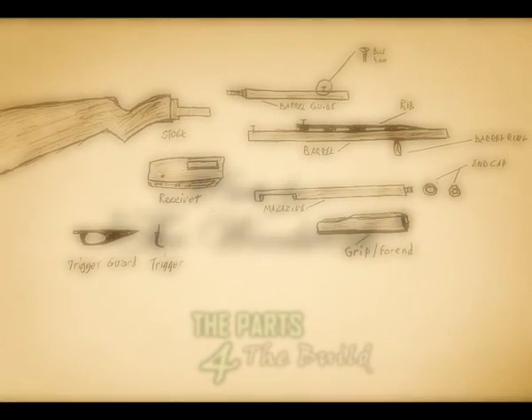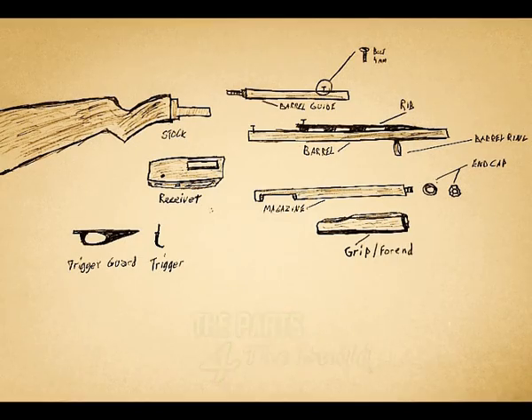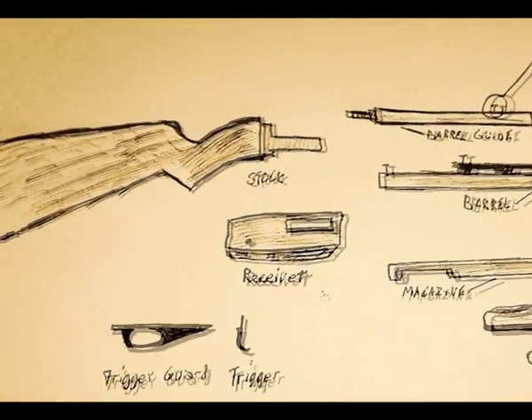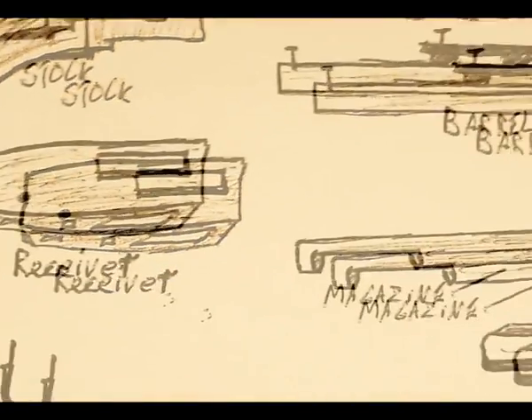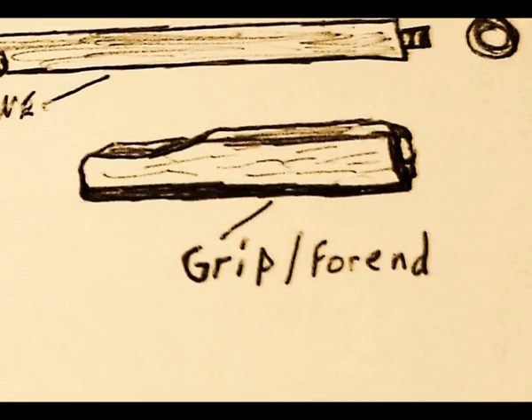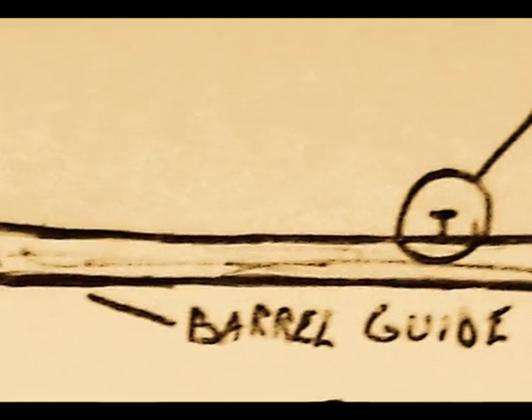Here's a little sketch I made containing all the parts involved in building this fine piece. All of these parts have to be made in order to get the puzzle to fit, so I recommend you familiarize yourself with all the parts before we go on to the next step. In this episode we're going to make a stock from a solid block of wood, then we're going to make the forend slash grip, and finally the barrel guide, which consists of a pipe slightly smaller than the barrel with a bolt attached to the end.